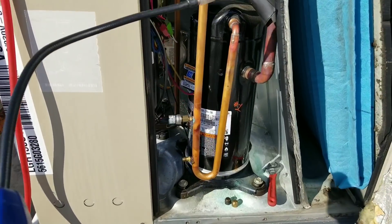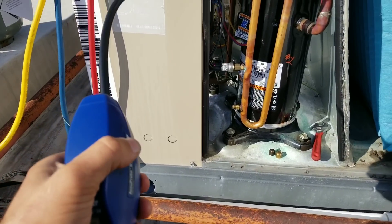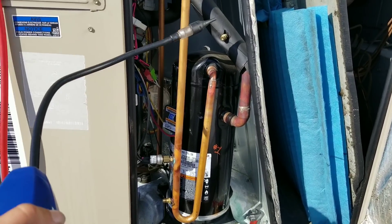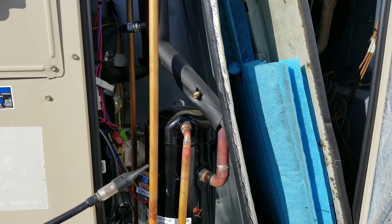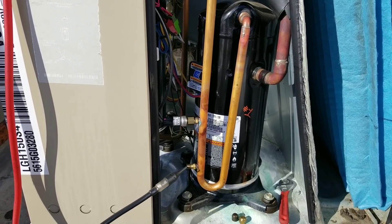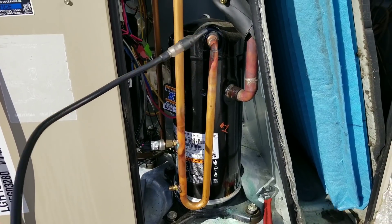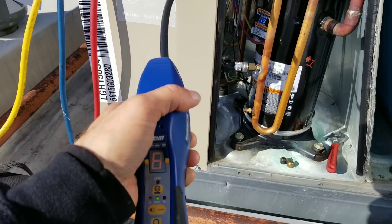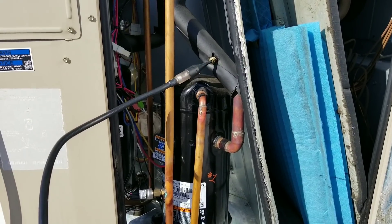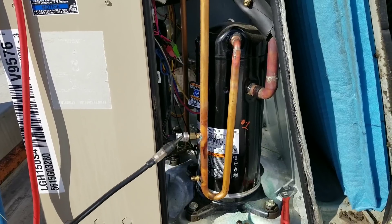Let's get to sniffing. We're going to come back to that one — there may be some residual refrigerant left around that stem just from pulling the hoses off. I'm getting a pretty high hit, about 7. That may be our leak right there.